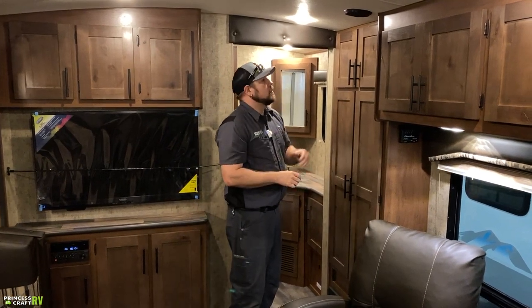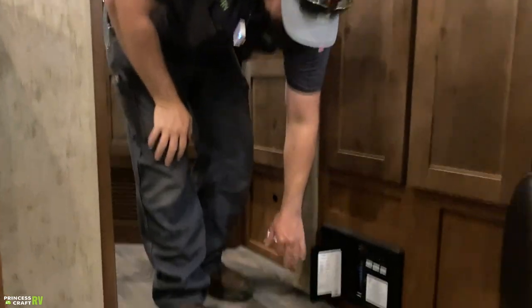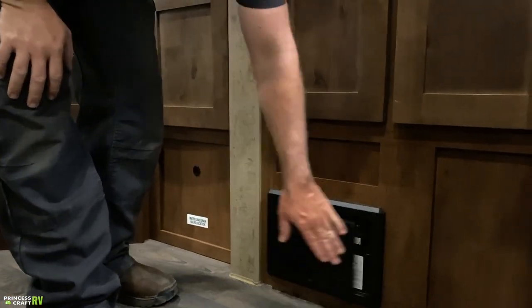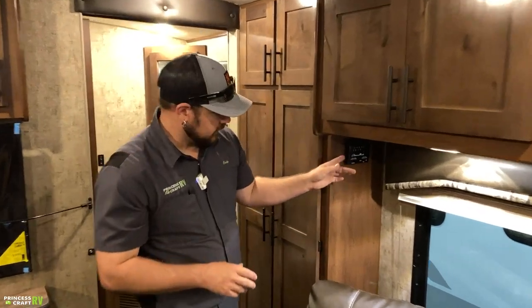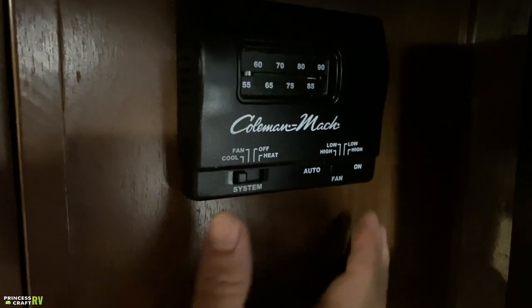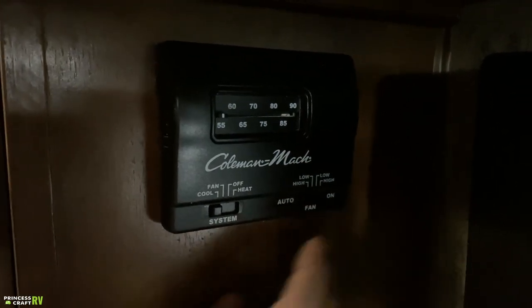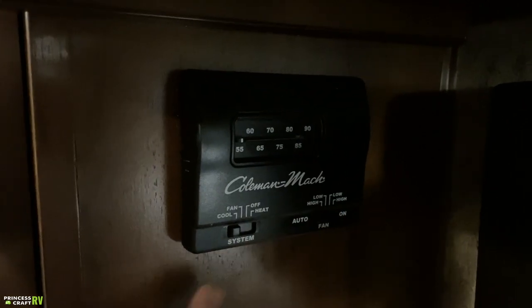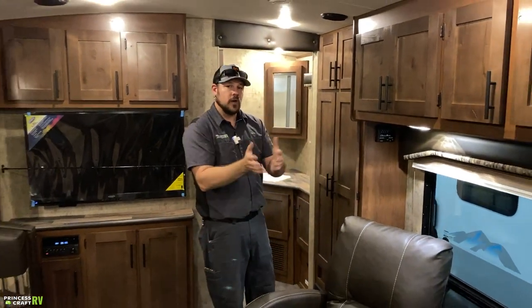Moving on around, there's a bunch more storage cabinets — this thing is loaded with storage. There's a power distribution panel with 110 breakers and 12-volt fuses. I recommend keeping some 12-volt fuses on hand in case you accidentally blow one. Just above the recliners, you'll find the Coleman Mach thermostat control for the furnace and air conditioner — pretty easy operation. There's a temperature slide, a fan setting, and a mode selector: heat, fan off, or cool. We always recommend auto high for the fan. The system runs whatever mode is selected — fan only for the blower, cool activates the compressor, heat kicks on the furnace.